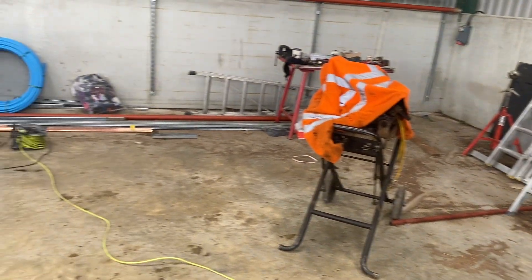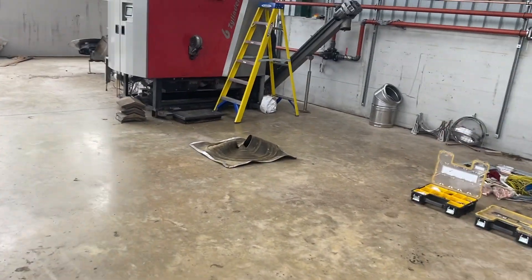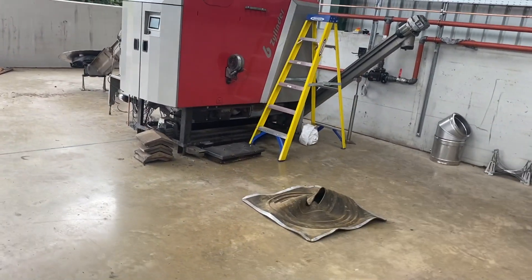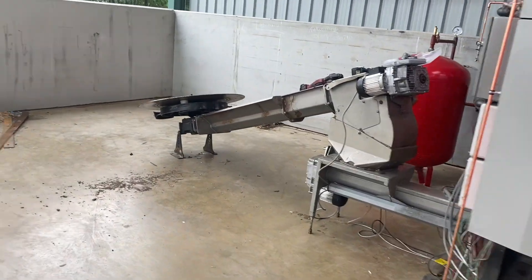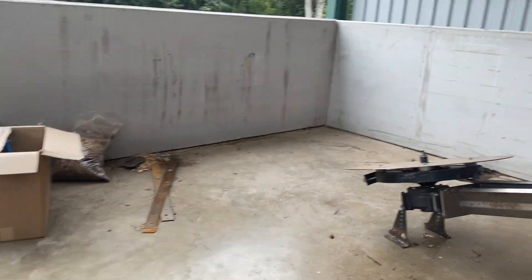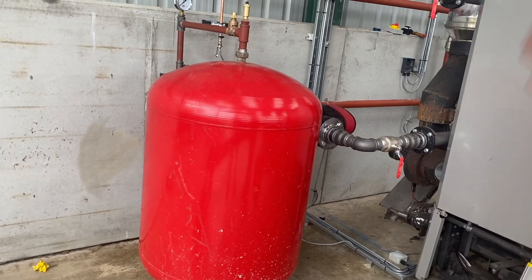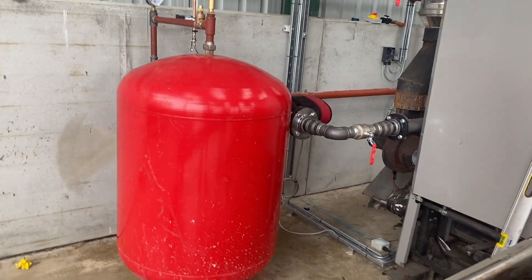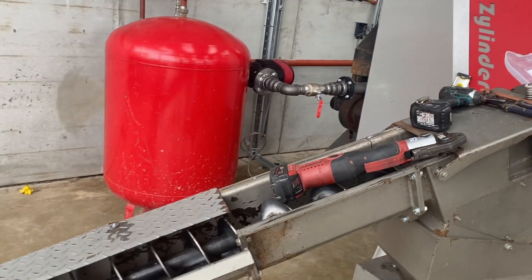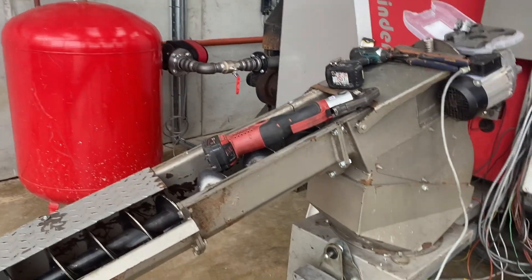Everything looking all right? I see you've got the auger in over here and the de-ashing auger. We're going to put spring arms on - got the spring arms over there. Just got enough clearance from the wall to go in. What are the chances we may be able to use the machine? Yeah, that'll be all right.